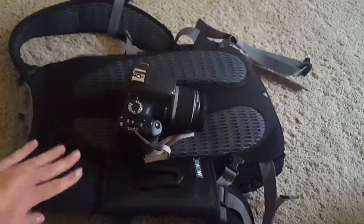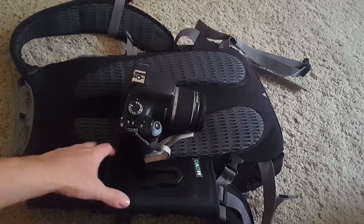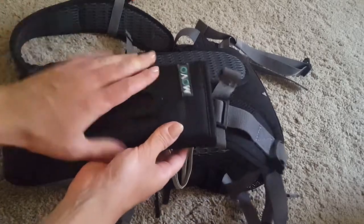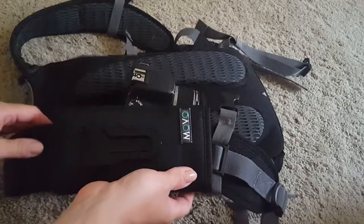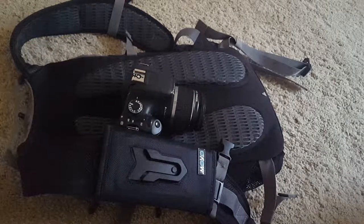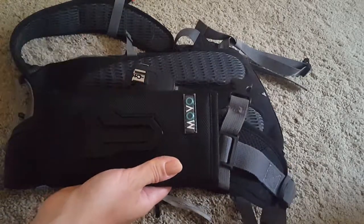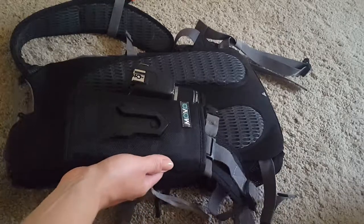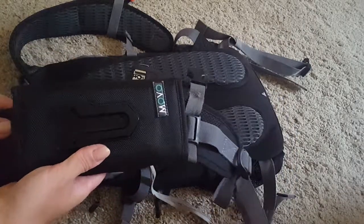A couple of things I really like about this attachment: number one, because the camera is no longer on my neck, I don't have the extra weight — well, technically I do, but it's balanced out nicely because this thing goes right above the chest strap, so any weight is kind of balanced out.